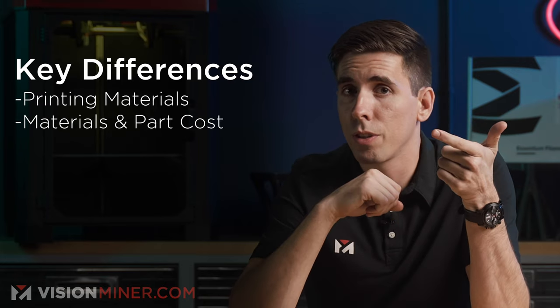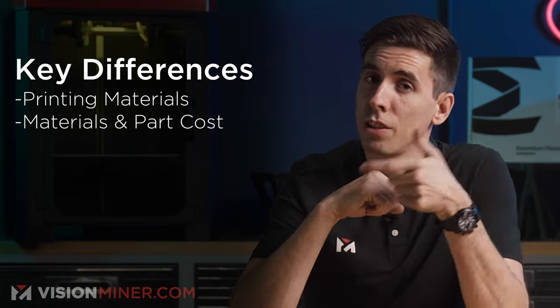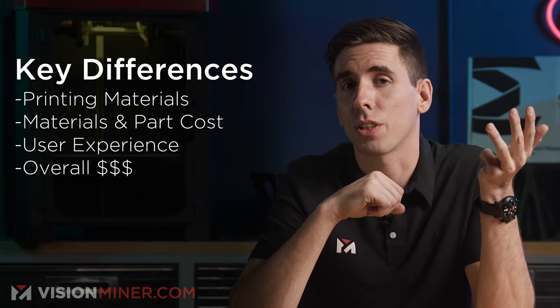The Lisa X and the Fuse One Plus are really similar — similar build volume, similar size, similar price. It really comes down to a few factors: materials you can print, the cost of those materials, support and parts, the user experience, and the overall cost.